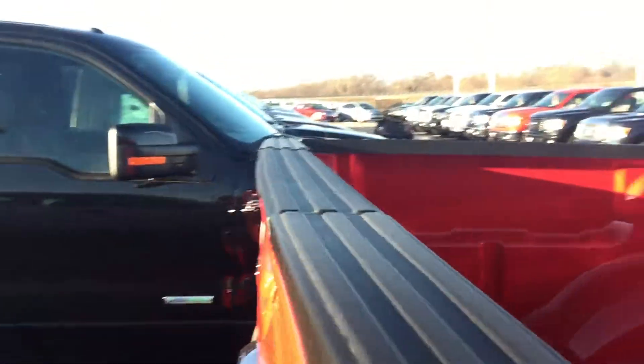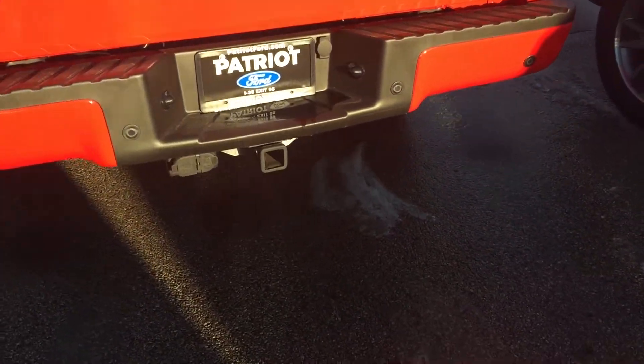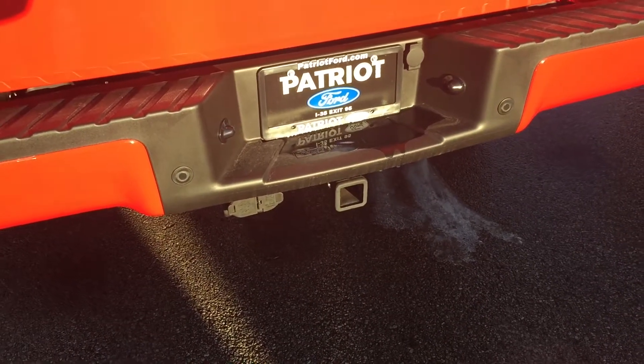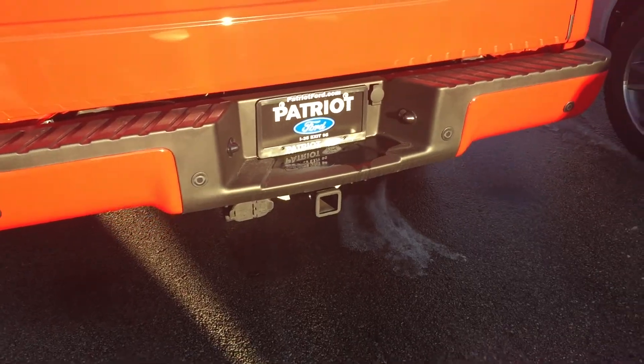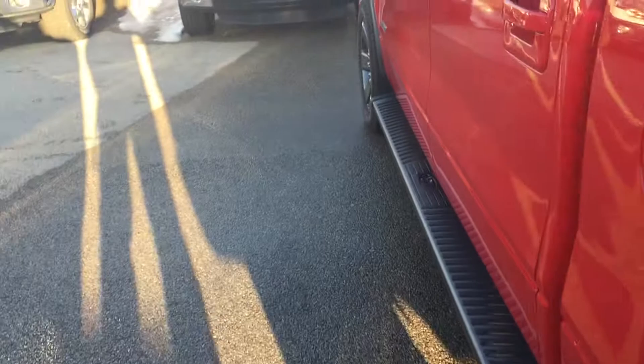It does have a tailgate step in the back, does have a locking tailgate, and you have a towing package with your forward 7-pin wire adapters for your trailer brakes and trailer brake lights. Let's go ahead and take a look at the rear.